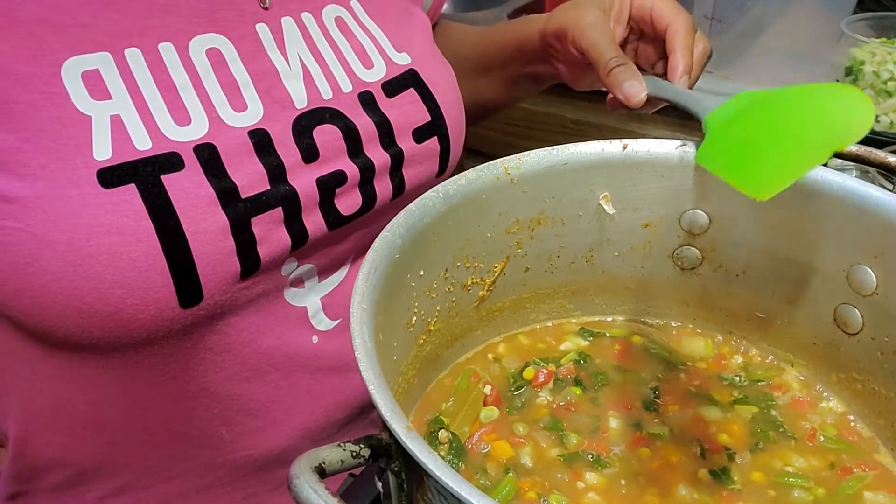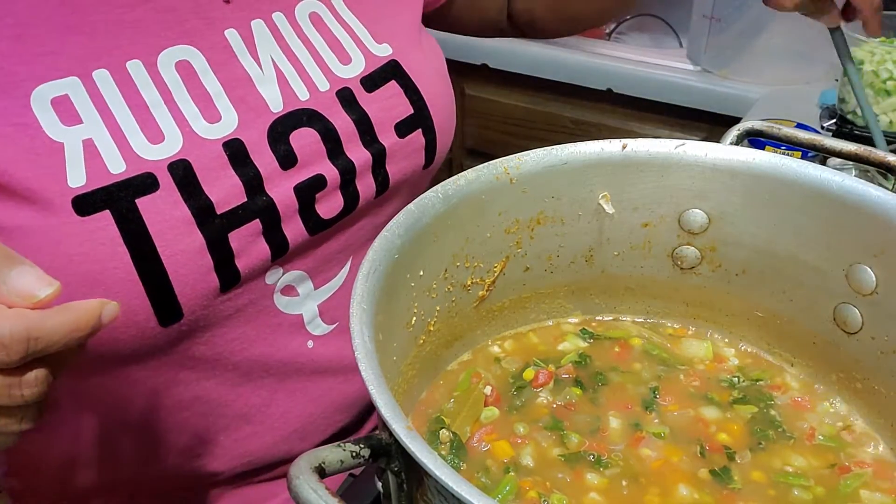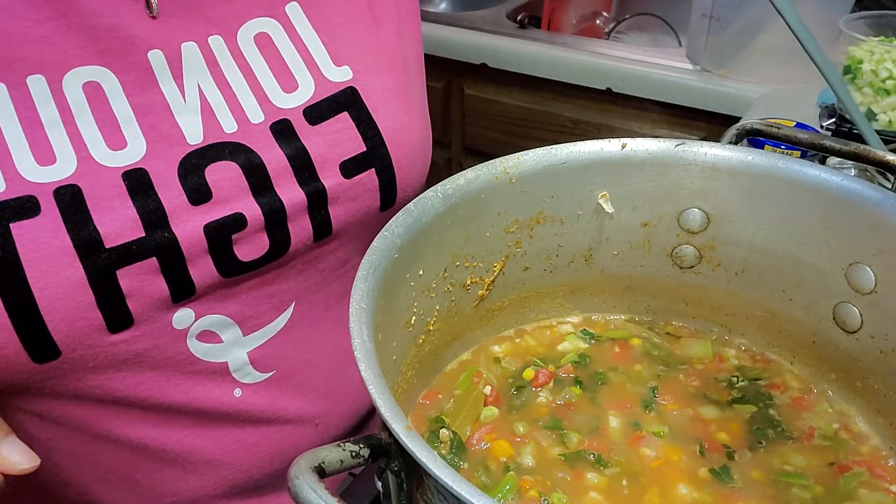I'll package it and let you see how much it yields. That really is just how simple it is to make a quick soup. Have a great evening. Bye.